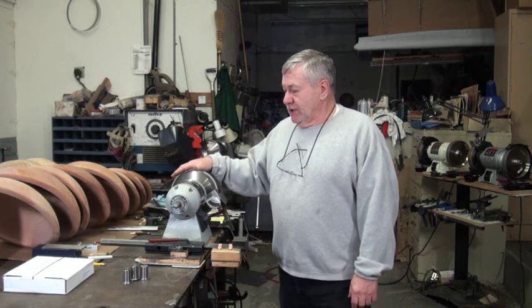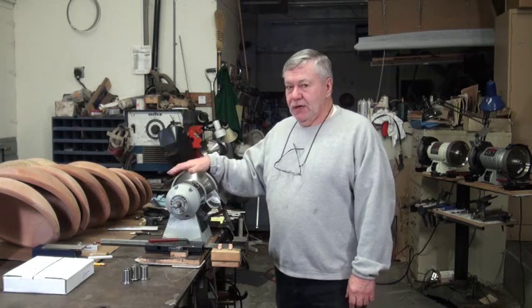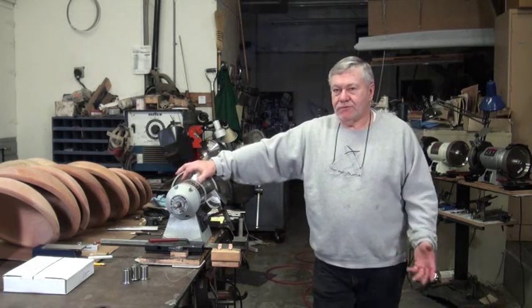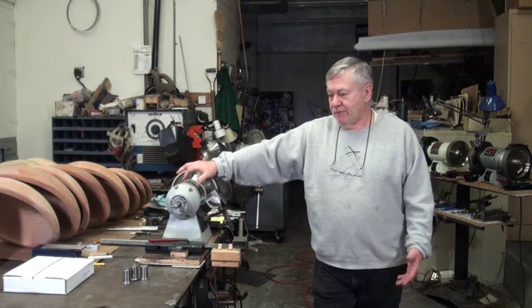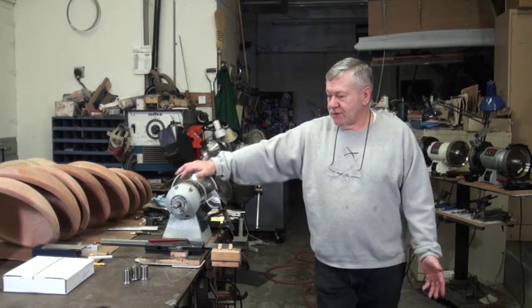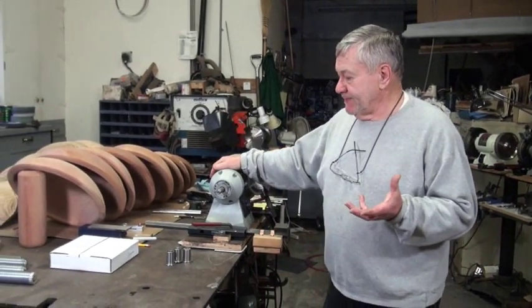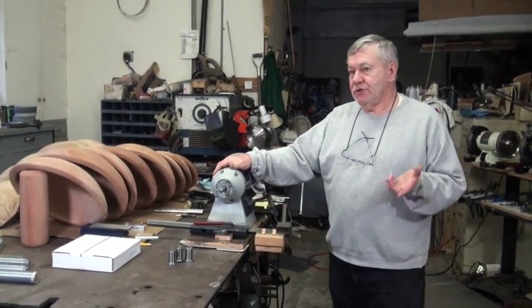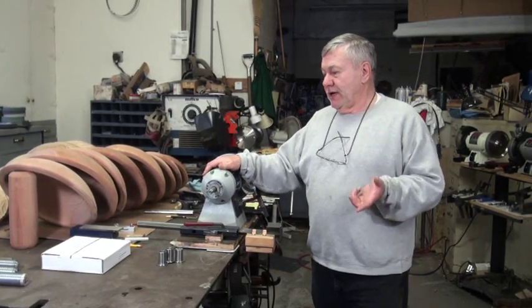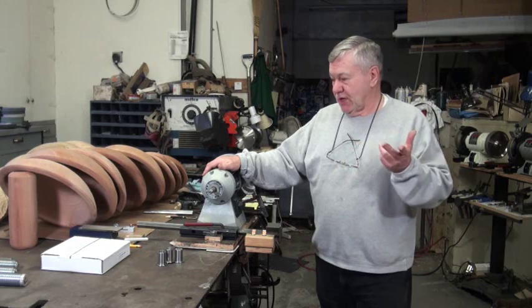I do sell CBN wheels. I don't sell hardly any diamond wheels anymore. I get a few requests for special orders — for machine shops and for grinding refractory material — but that's completely off the website. So what I do sell is the CBN wheels. I have them in 6 and 8 inch, with 180 and 80 grit in both sizes.